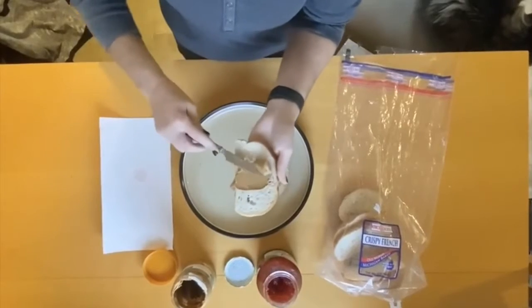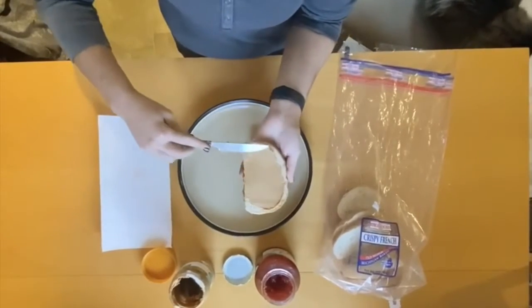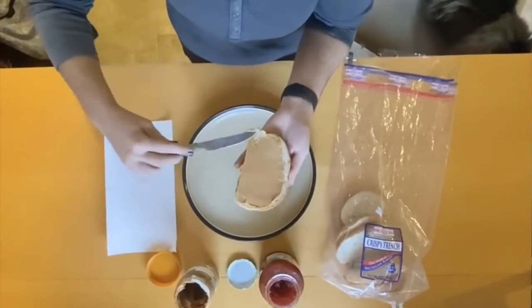So from there, we're going to scoop out a little peanut butter, and then we're going to scrape it on there nice and evenly on one half of the bread. Get a nice even coat.